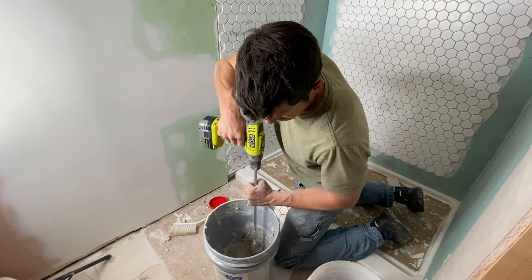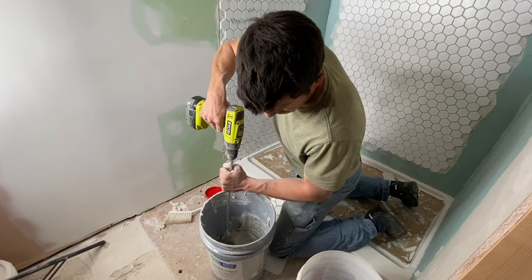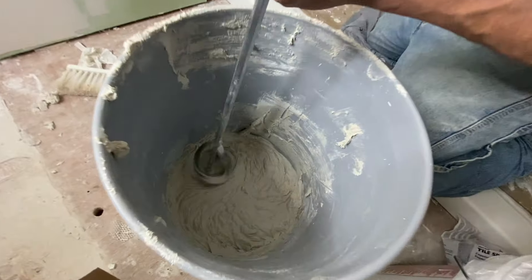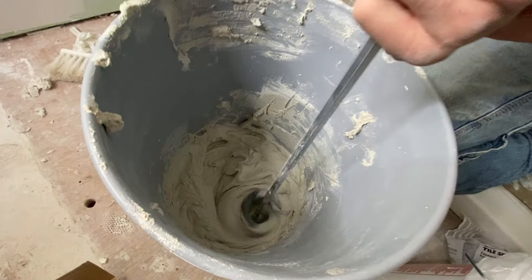You get a bag of thinset or Portland mortar — that's what's going to glue the tiles. The wild card for a vertical application is consistency: not too wet, not too dry — you need it to stick. There's a happy medium, like a mashed potato consistency. If you can make mashed potatoes, you can probably mix this stuff.